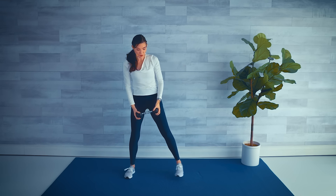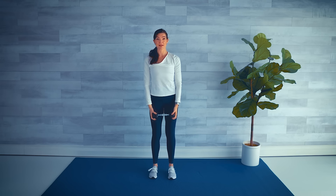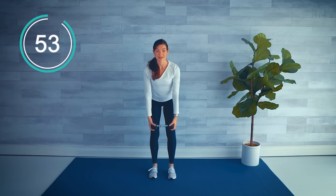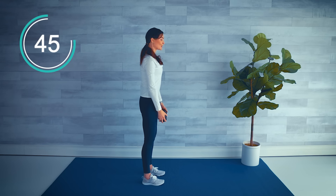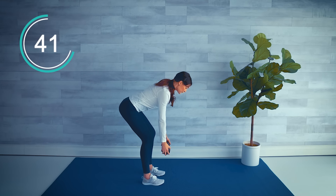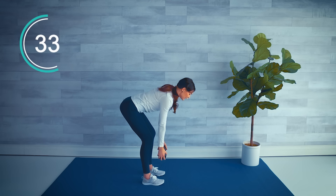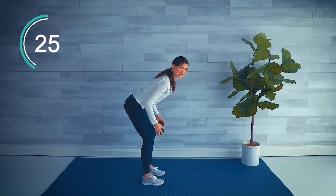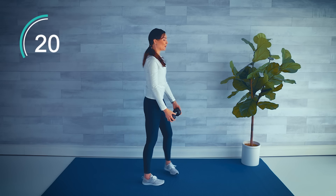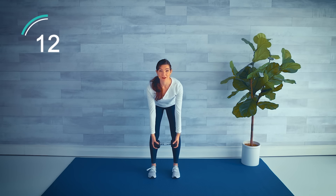Shake it out. Next move: feet underneath the hips, hinge forward to a row — bring the weight to the belly button — then stand up and do a front raise. Shoulders down and back. Hinge forward, pull the weight to the belly button, stand up tall, front raise. Keep that belly button engaged, just a little bend in the knees as you hinge forward — flat back. Really squeeze those elbows back for that double row.